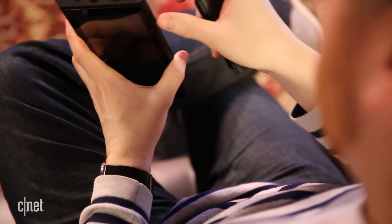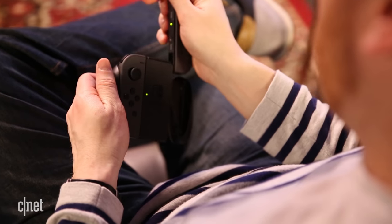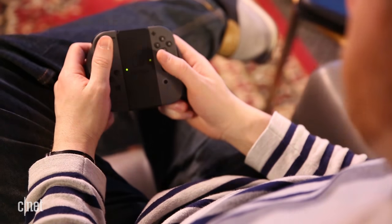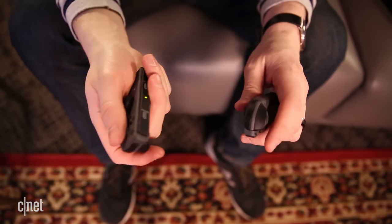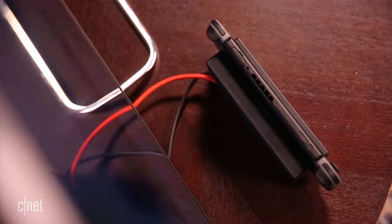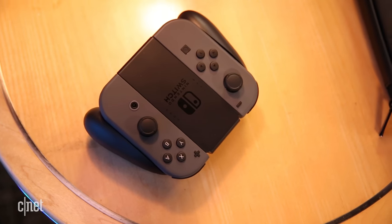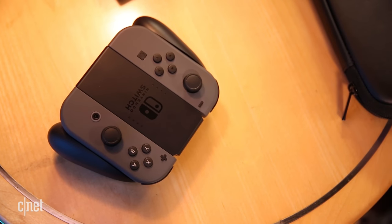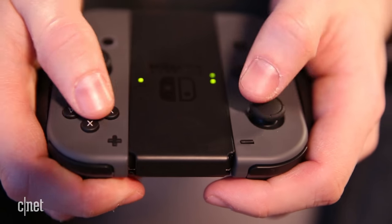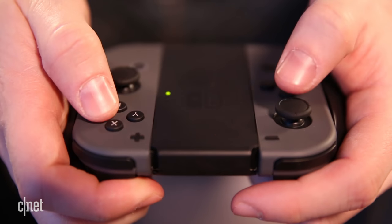The Switch lets you play in a number of different ways. You can remove these Joy-Con controllers from the tablet and use them in the included grip, or just go commando in either hand. They need power too, but they last a while and charge when they're docked with the tablet. My biggest hang-up with these Joy-Con controllers are that they're really small. I've got big hands, and they felt a little cramped when they're on the grip. Sometimes I wound up hitting buttons that I didn't really mean to.